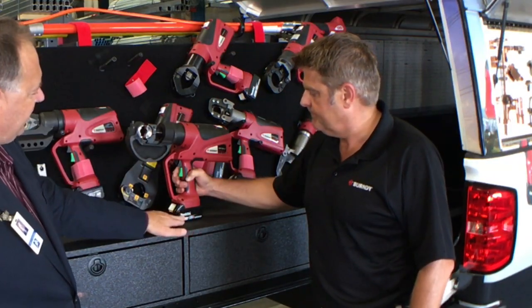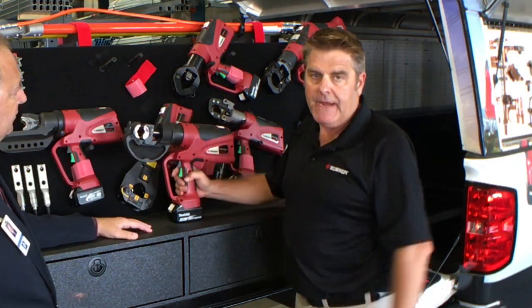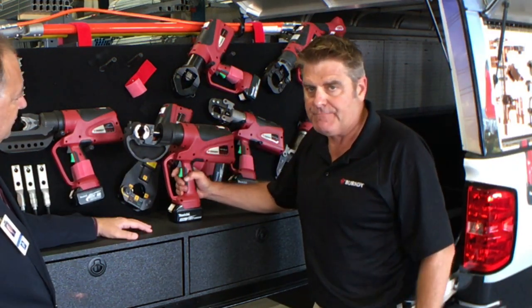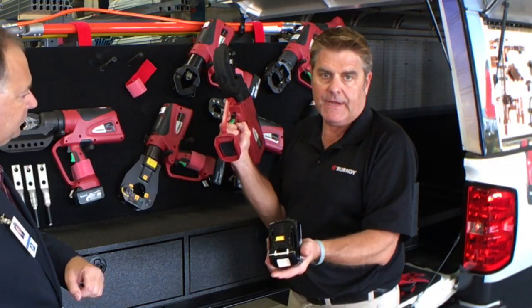I also see the brand name on the battery. All of our tools are made in the U.S., so we're a U.S. manufacturer. The battery is a Makita 18-volt lithium-ion.